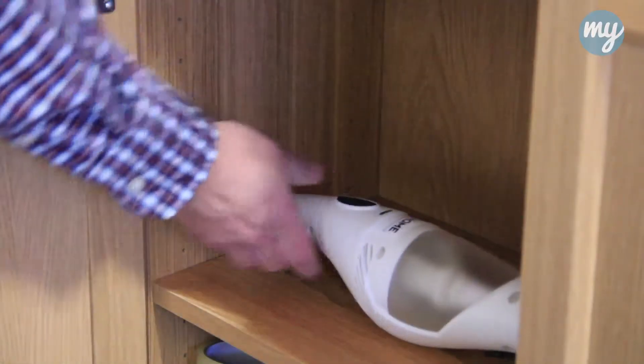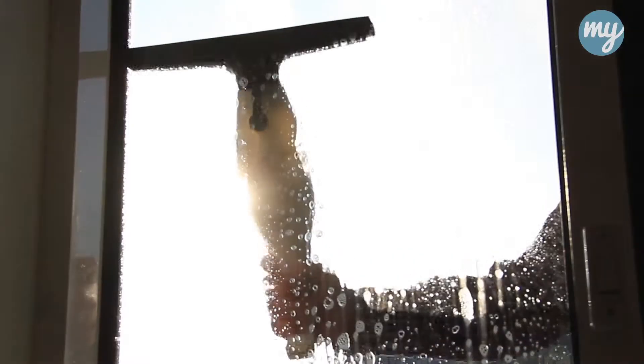Easy to store, rechargeable and always to hand. The range window vac — the fast, easy and efficient way to achieve sparkling results every time.